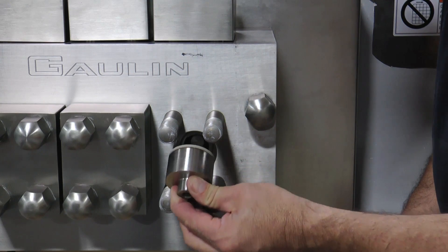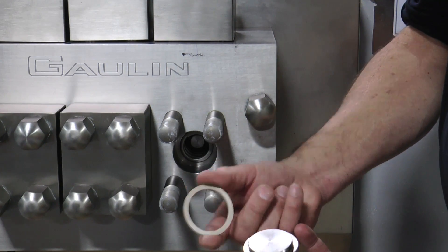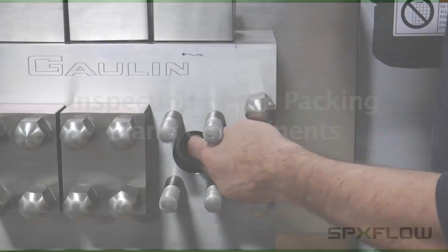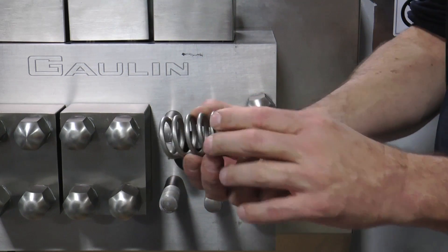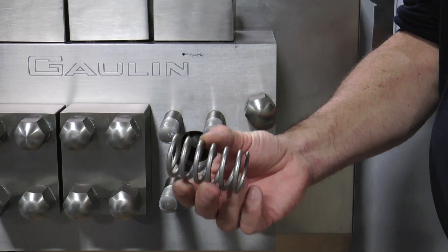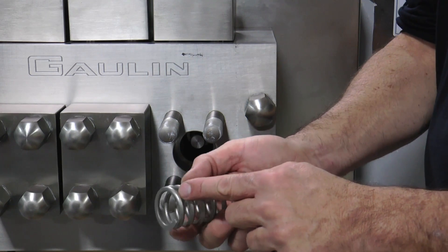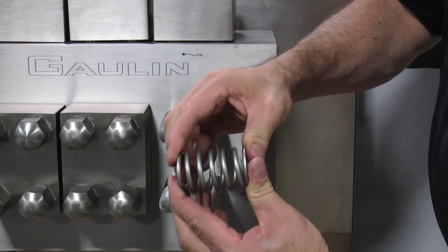Remove the liquid cylinder head and inspect the gasket to make sure it does not contain any rough edges or pitting. Check the spring for signs of wear. Springs need to be replaced periodically. Place the spring on its end on a flat surface and compare its height to a new spring. If there is a height difference, the spring will need to be replaced.